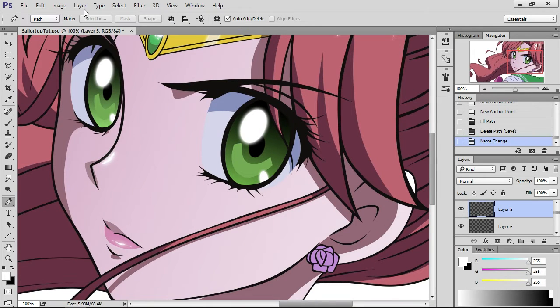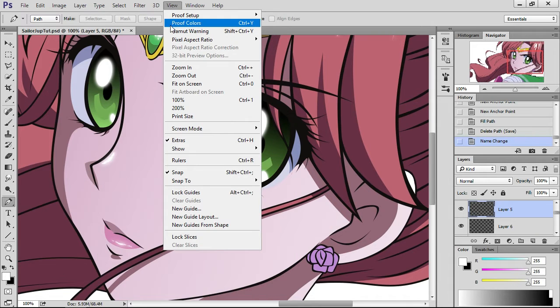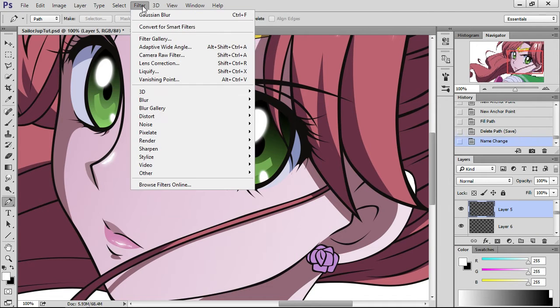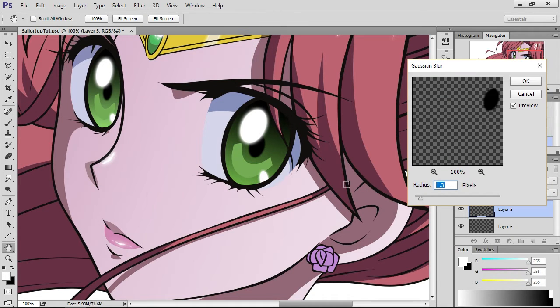In my last video, I said you guys could blur it if you wanted to. I'm going to try that effect to see if it works. To do that, you're going to go to Filter, go all the way down to Blur, and then pick from all the blur options. I usually use Gaussian Blur — that usually seems to be good enough. It'll set a default value and you can go higher or lower. This seems like a pretty good amount, nothing too fancy. I'm going to press OK.